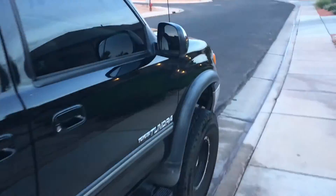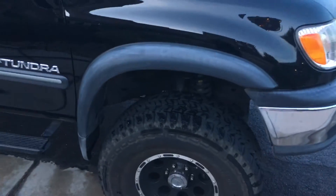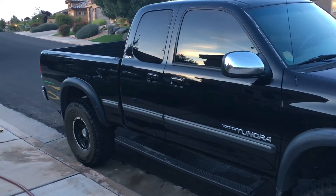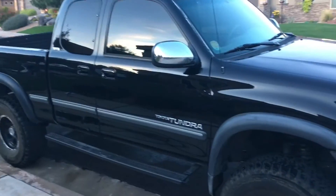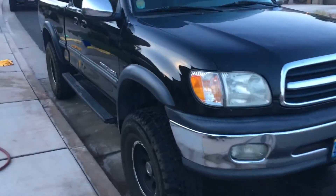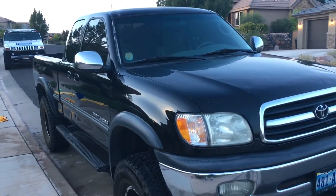It's four-wheel drive. One thing I've had to do is replace both CV axles in the front. Other than that it's got 215,000 miles and it's going strong — still shifting pretty smooth automatically. Drives just like it's brand new.